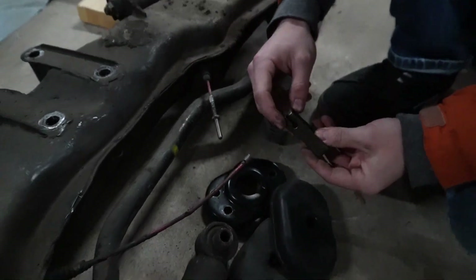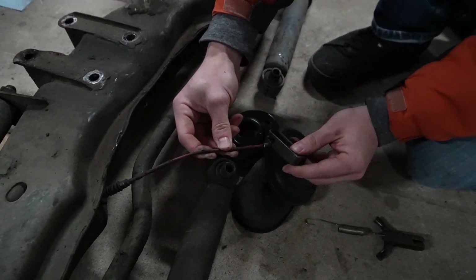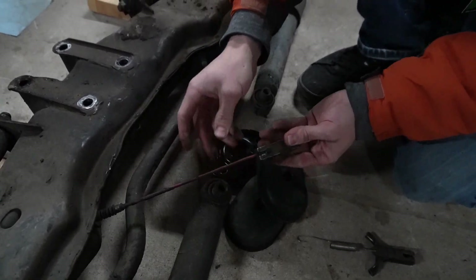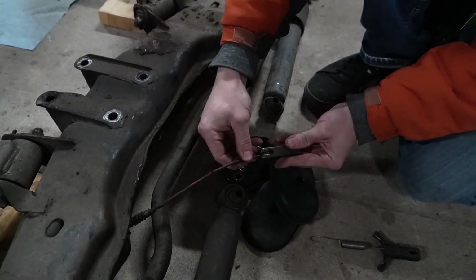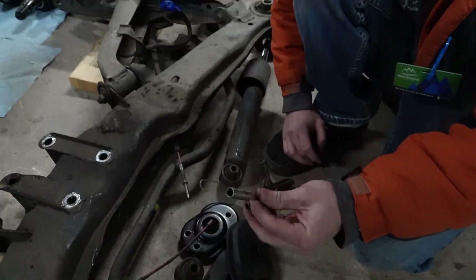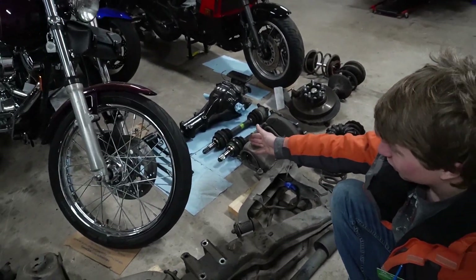The e-brake lines come out through a hole on each side. By loosening the adjustment nut all the way, create enough slack to manipulate the e-brake line to come out. There should be a spring — undo the spring — and that will give you access to the drive shaft bolts.